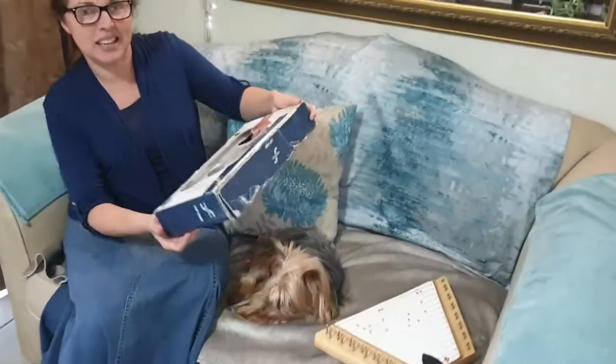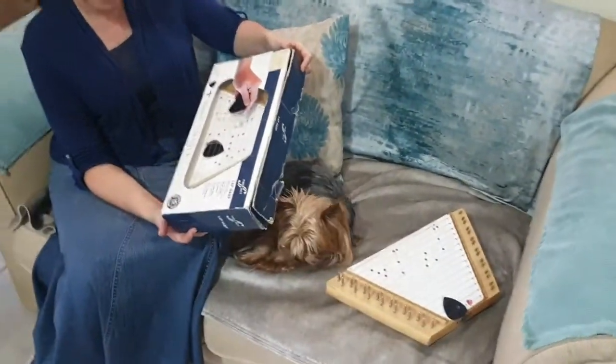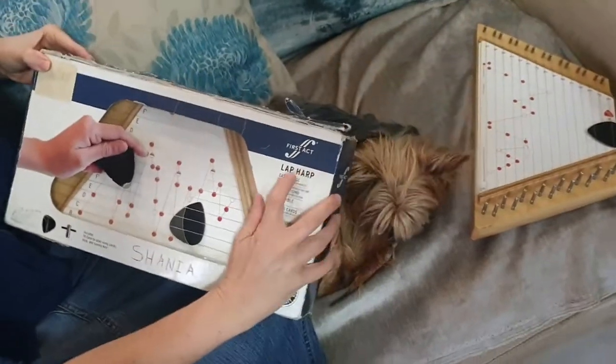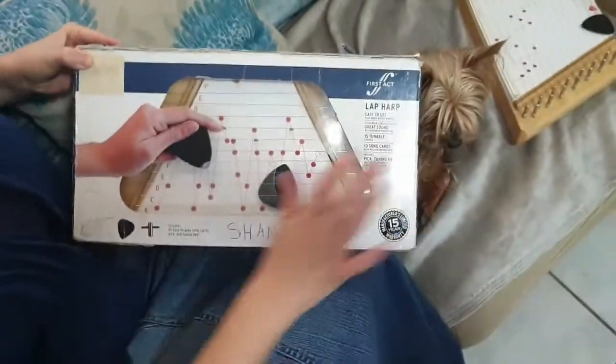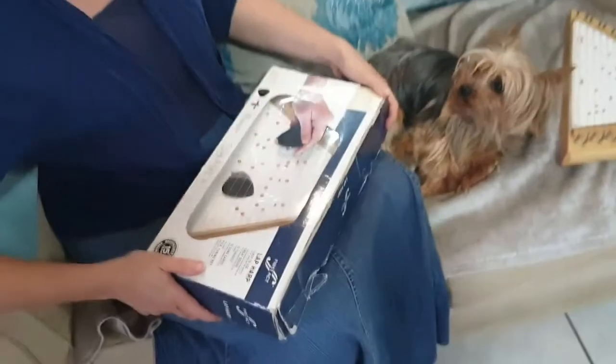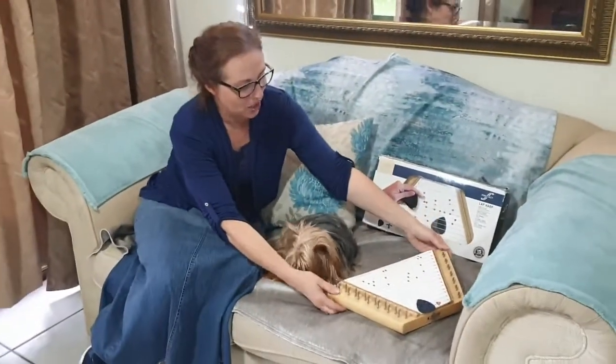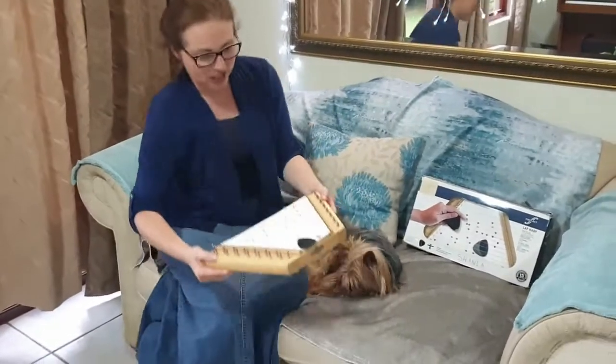But today I'm going to show you this interesting instrument. I bought this about eight years ago for my children — it's a lap harp. It's called a lap harp because this is your lap and it's an instrument that you put on your lap. I'm going to put the box over there and then show you how I actually play this instrument.